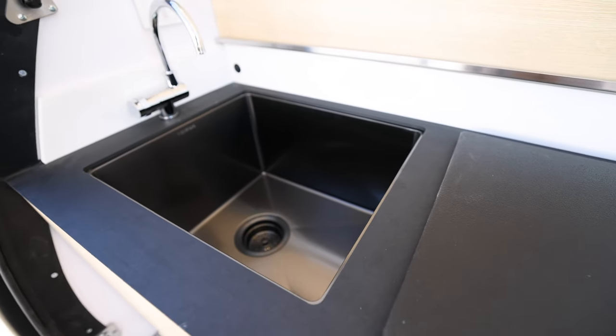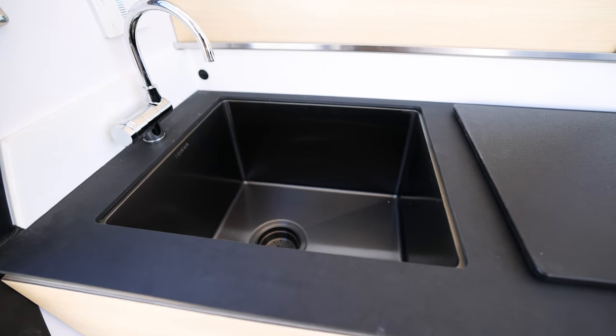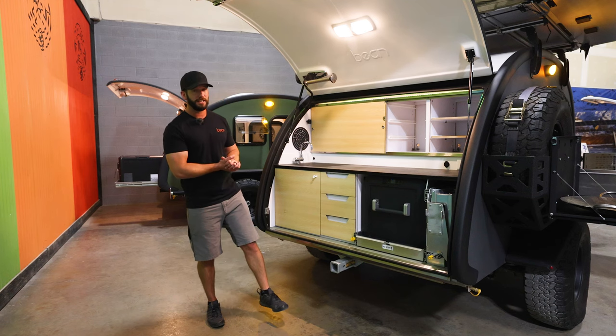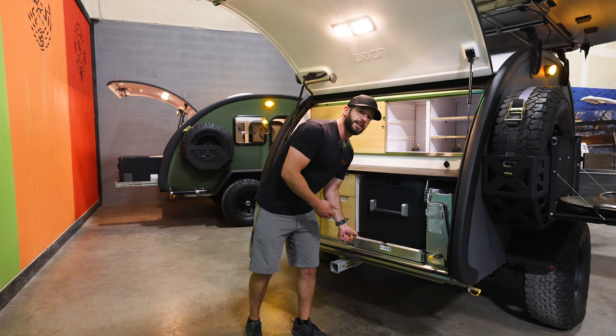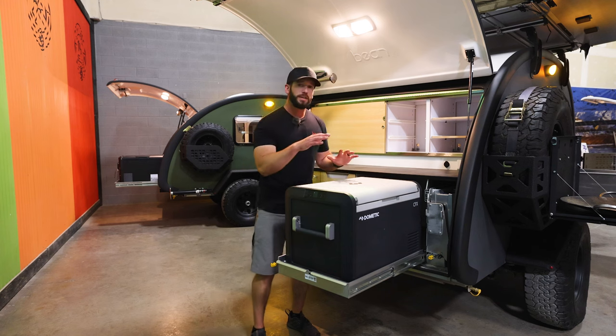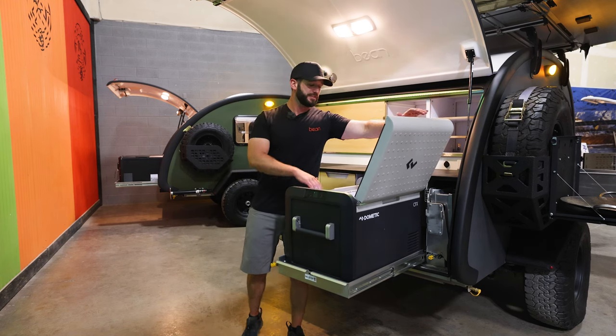We have the largest sink on the Black Bean, so you actually have room to wash dishes, pots and pans, hands — whatever you need to do back here. It's going to run off that 18-gallon water tank underneath, so you have plenty of water while you're out.